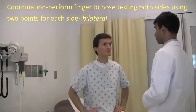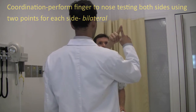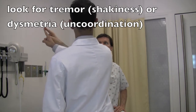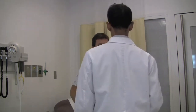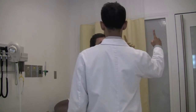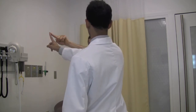We have tested your reflexes. Now next we want to test your coordination. I want you to take this finger, touch your nose, and touch my finger. Touch your nose, touch my finger. Touch your nose, touch my finger. Touch your nose, touch my finger. Touch your nose, touch my finger. Touch my finger, touch your nose, touch my finger, touch your nose and touch my finger. Great.